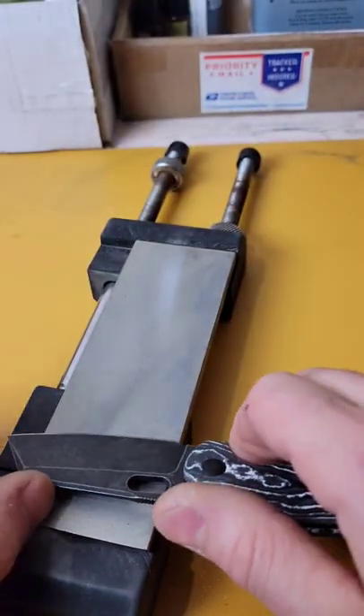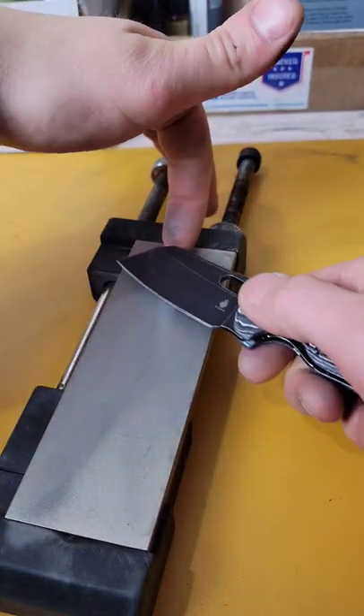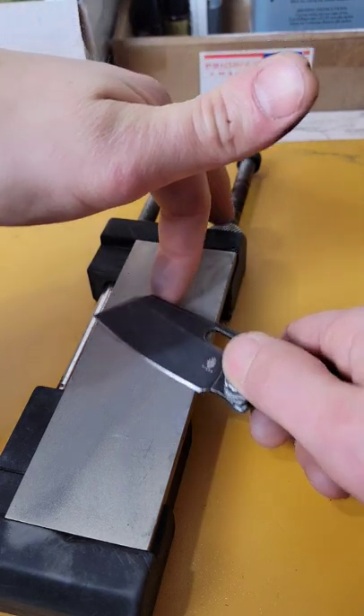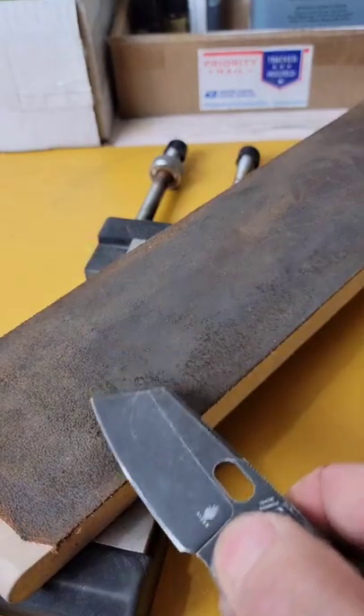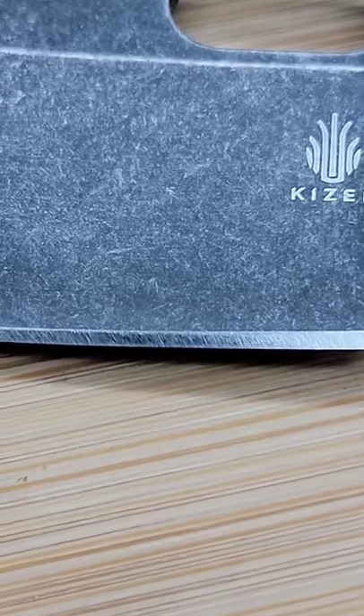I think 600 grit is the best finish for 154CM. It tends to not like a polished edge. And then I finished on six micron gunny juice on a strop. And here is the result.